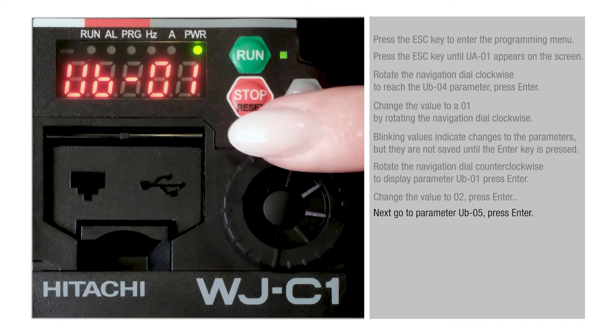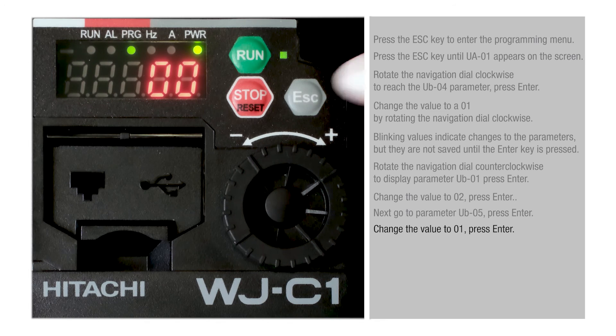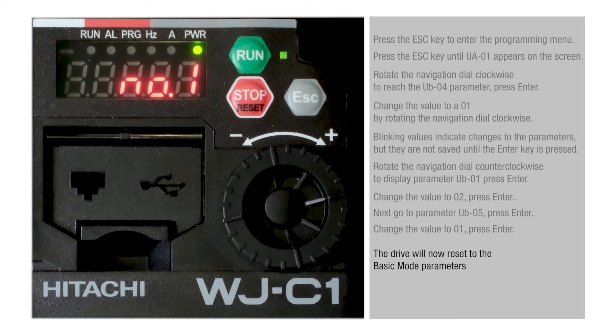Next, go to parameter UB05 and press Enter. Change this value to 01 and press Enter. The drive will now reset to the Basic Mode parameters.